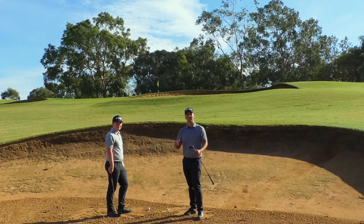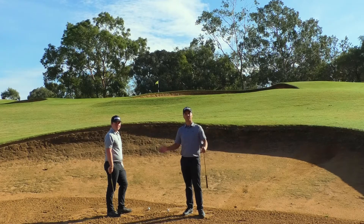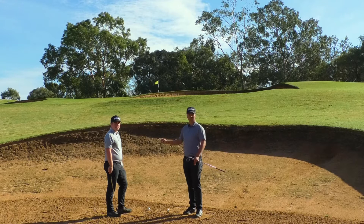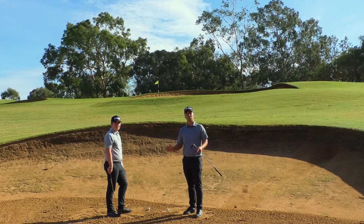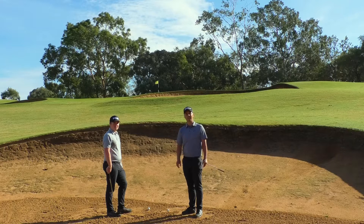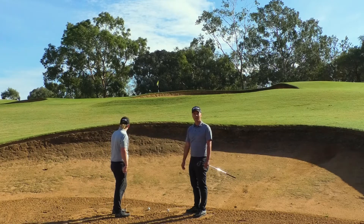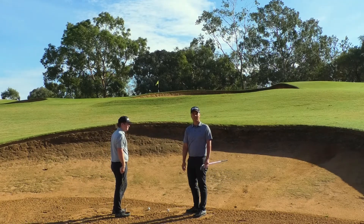What we want to do is be a bit more clever and think about course management for a second. On the left-hand side and on the right-hand side there are open spaces, so just getting it out left or out right and then going through the gap onto the green is a much better shot to play. You take the big number out of play by just getting it out and then onto the green. So even though this is a tough shot, if you're smart and think about course management, Fraser is going to pop it out to the left and from there we can get it onto the green and close to the hole.